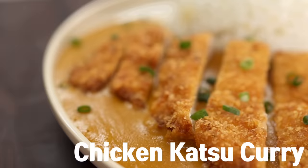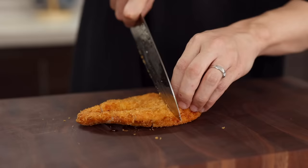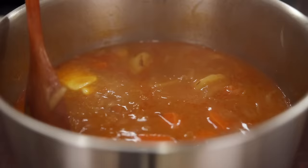Today, we are making katsu curry — ultra crispy fried chicken with nice and creamy Japanese curry. Is there anything you wouldn't love? No, impossible. But you might think it's difficult to make. Don't worry about it. As always, with me, nothing's gonna be a problem. So buckle up.